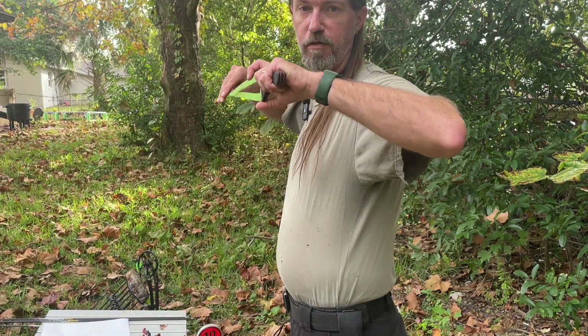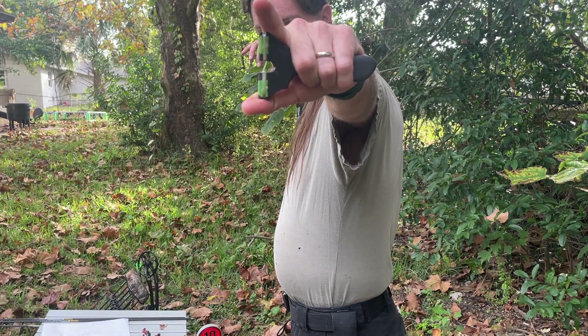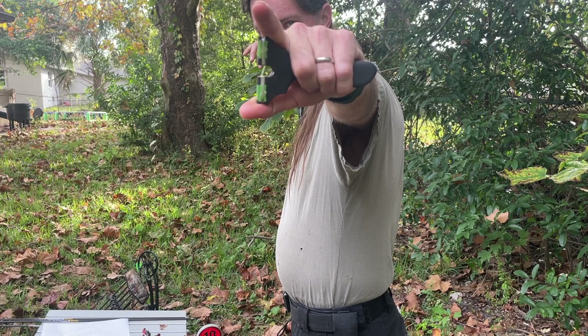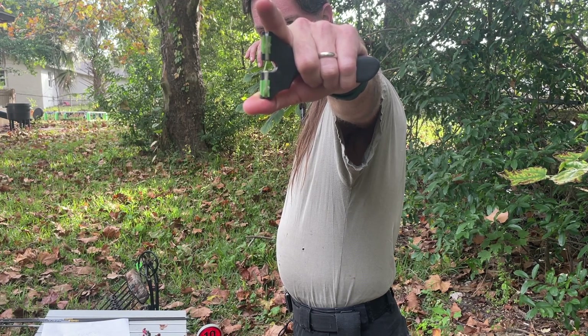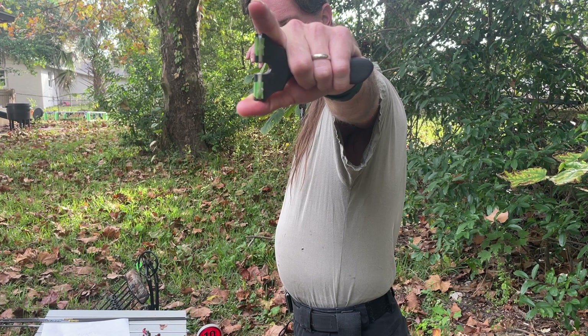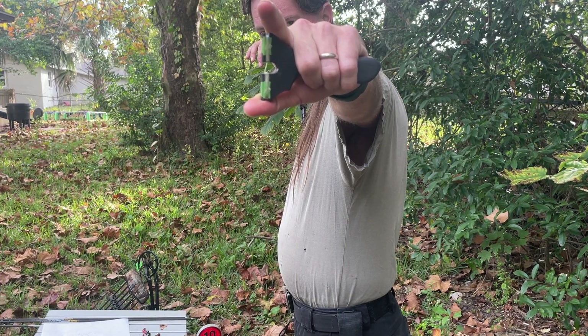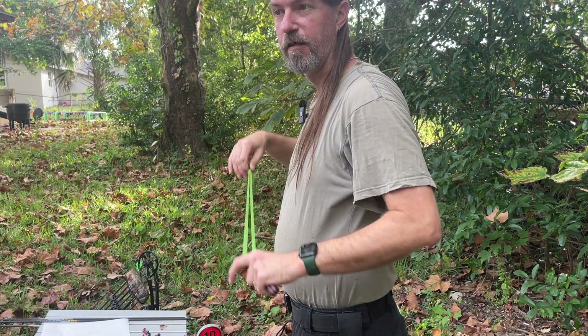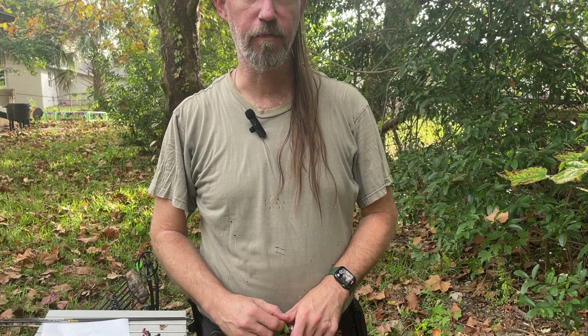Coming into a target, if I were aiming off the tip of the fork, I would look like this. You're probably not going to see a whole lot of change, but if I aim off my bands — you can probably see that I'm blocking the camera with my hand, and now you can see me. So there is a slight difference when I'm aiming off the tip of the fork versus aiming off my bands.